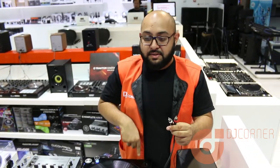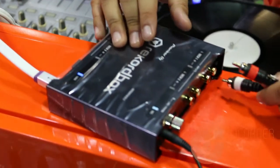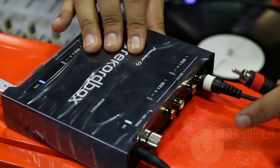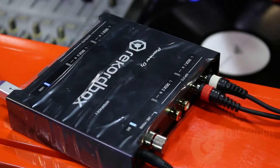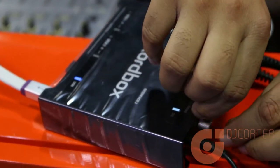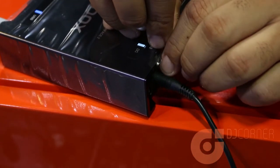I'm just going to connect this real quick. You have the white which goes to the left input and the red going to the right red input. Then the grounding cable goes in here — just tighten that up.